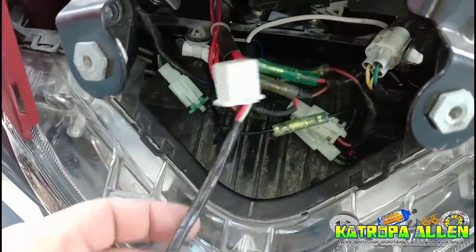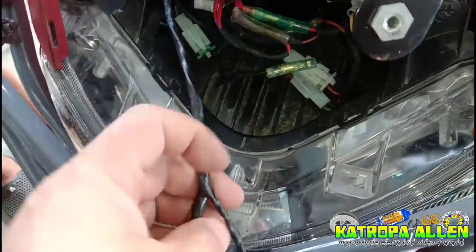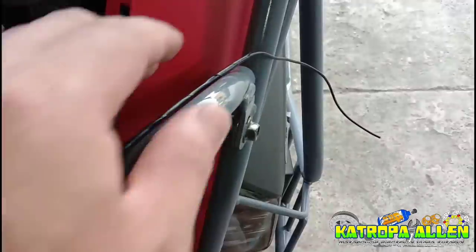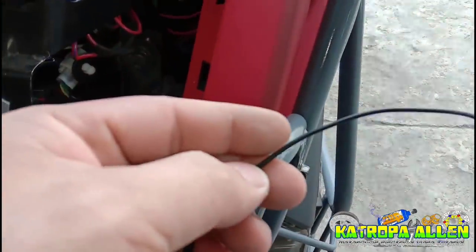Yung red wire, ito naman yung main supply natin na galing ng battery. Tapos ito naman yung ating socket ng alarm. Tanggalin muna natin yung socket. Nag-split tayo ng wire. Dito sa kabilang side, meron tayong isang wire na hiniwalay — ito yung ating black wire, yung nagsisilbing ground natin.